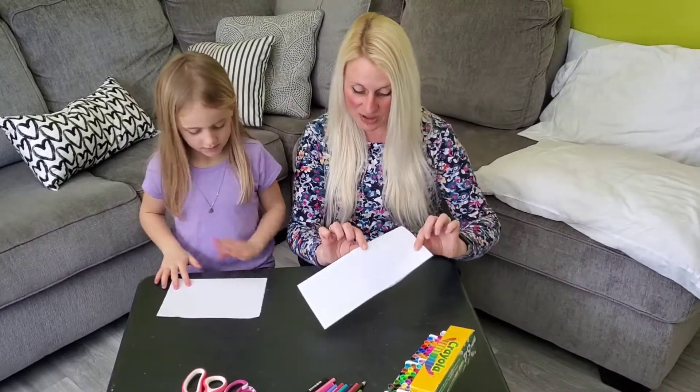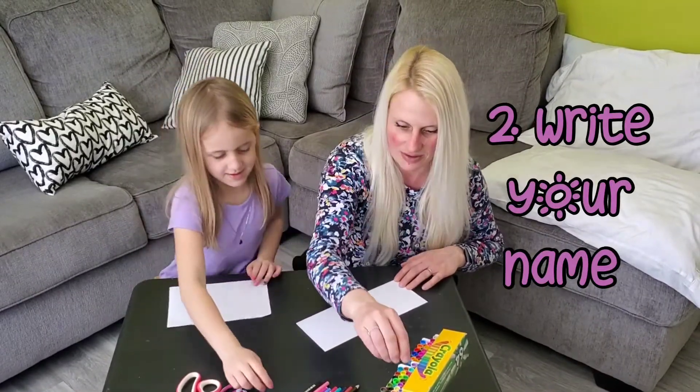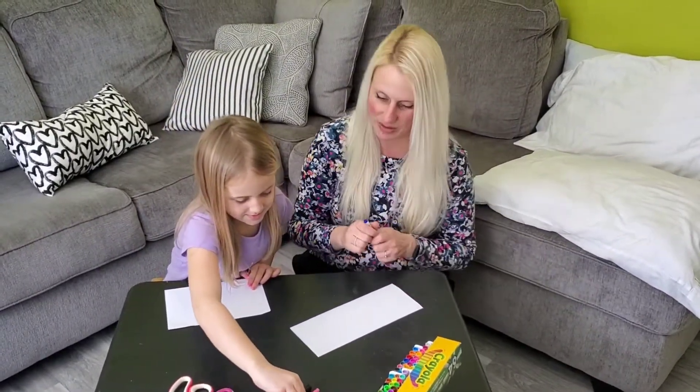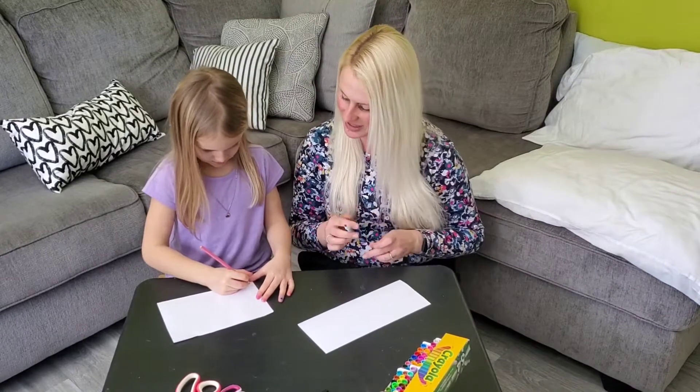Okay, now where the folded part is, we're going to write our name along here. You can use a marker or a pencil. I'm going to write my name in cursive because I find it gives the letters nice big bubbly shapes. How are you going to write yours?